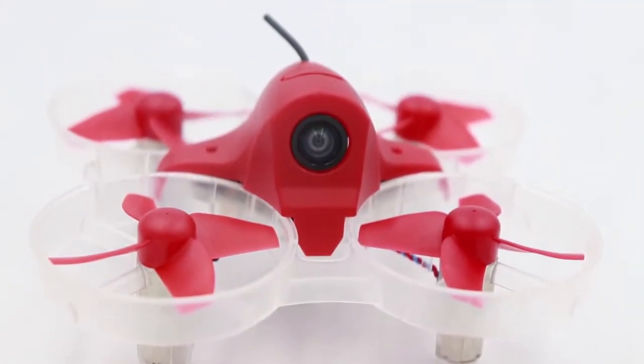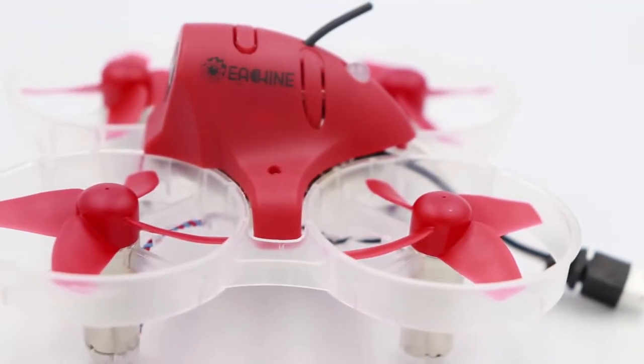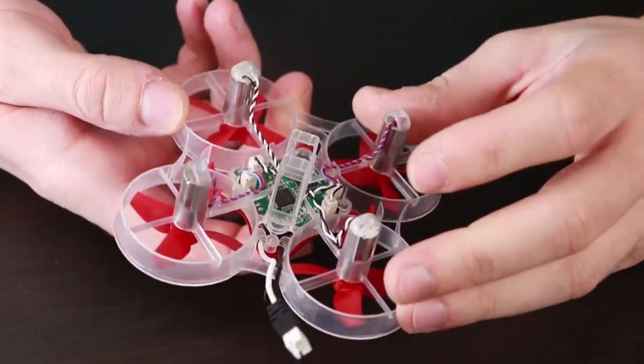Above the quadcopter there are 8520 motors. The propellers are 44mm. There is a camera with VTX — it's 25mW and 48 channels — with a linear antenna.